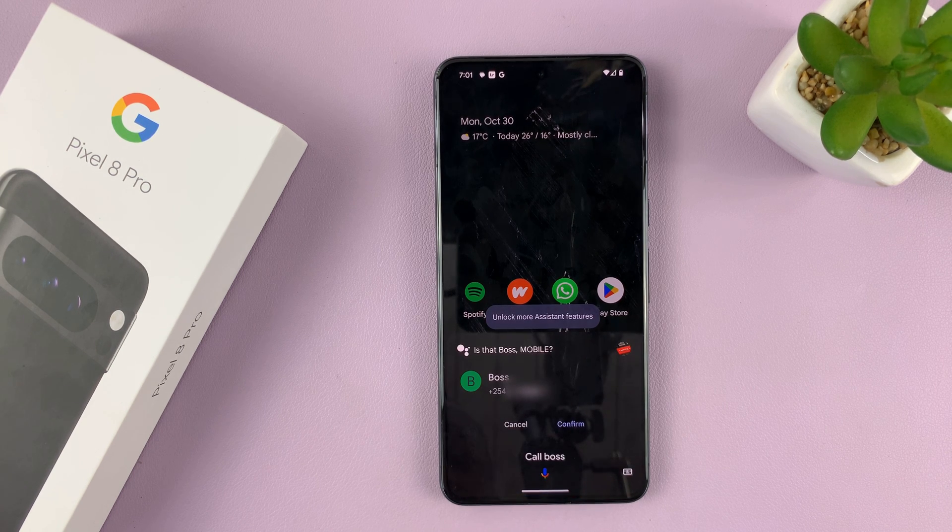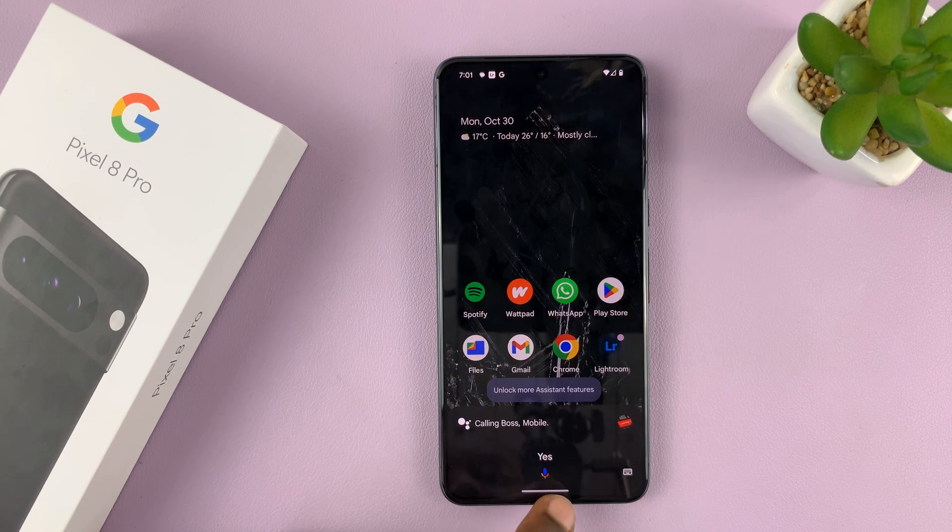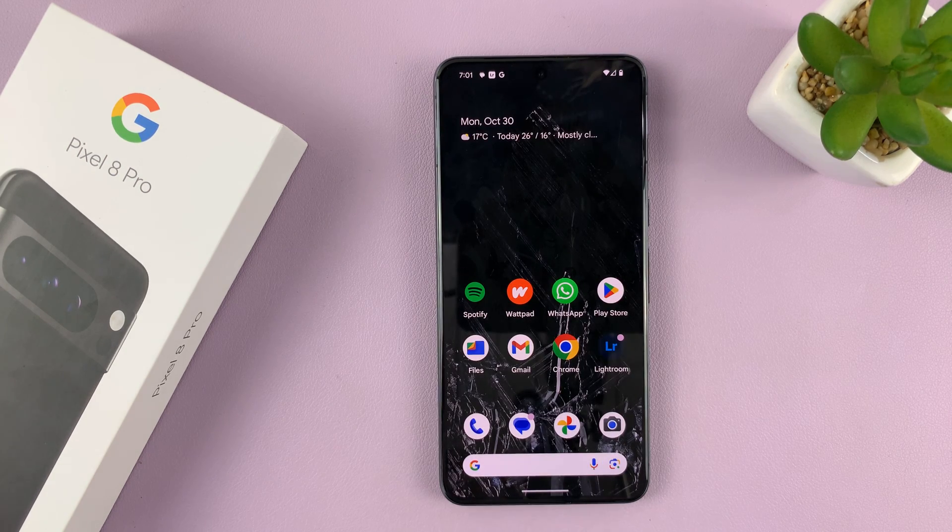Google Assistant asks: 'Is that boss mobile?' — Yes. And as you can see, it starts making the phone call. It really is as simple as that. Thanks for watching — comments and questions down below, and good luck.